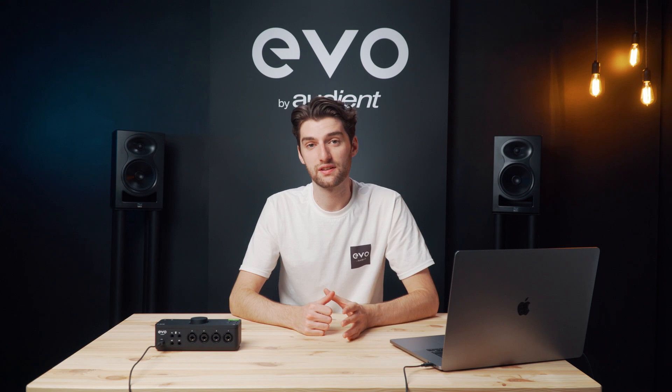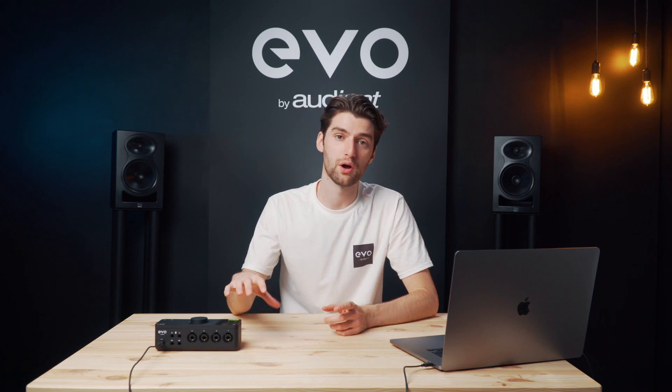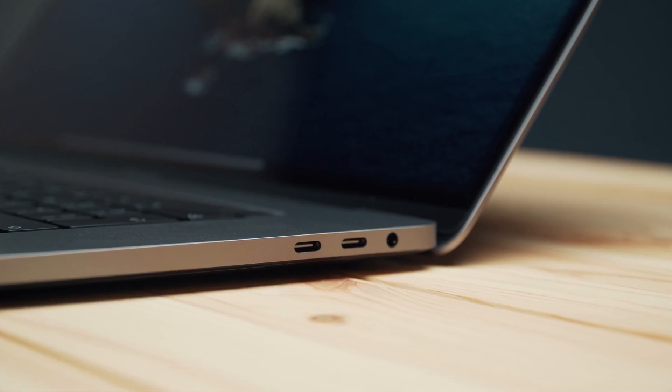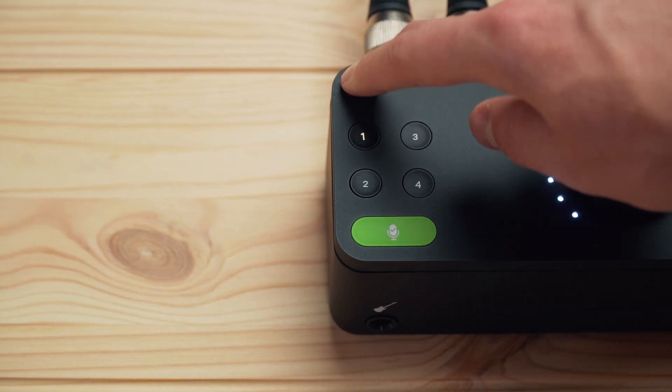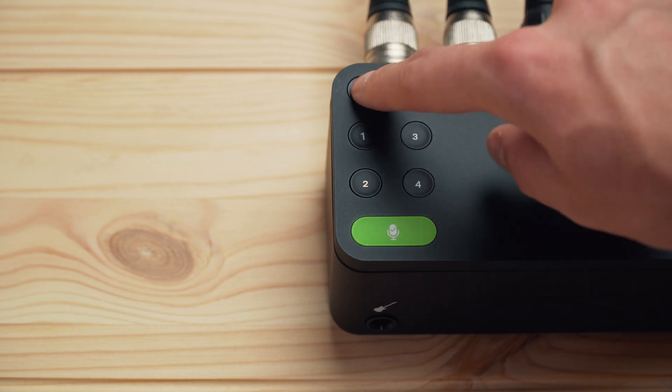However, it's worth noting that to get all four channels of phantom power over bus power you need to be using a USB-C connection. If you need to use a USB-A connection, then you can still get two channels of assignable phantom power over bus power.